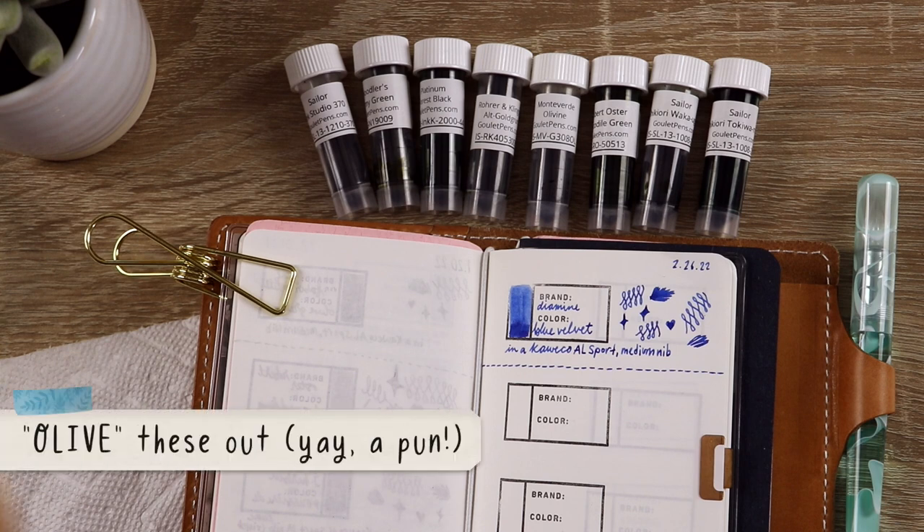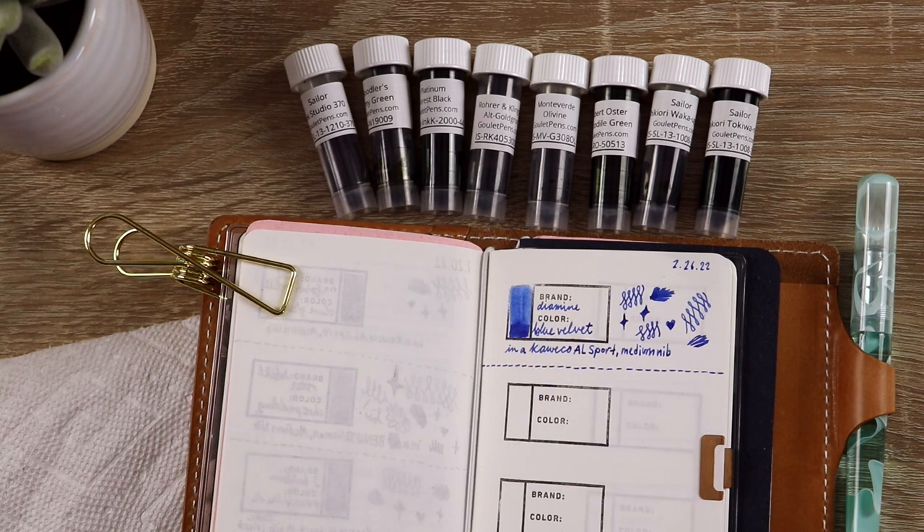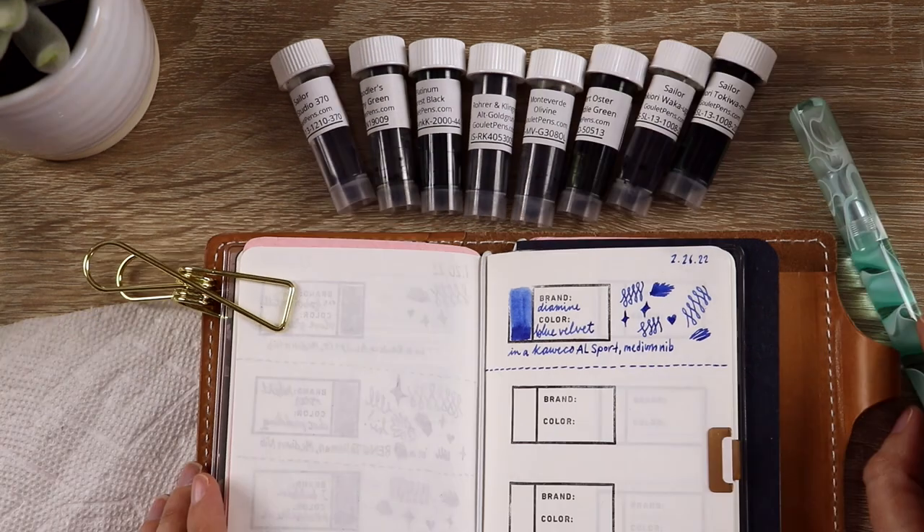I'm excited to try all of these out. It's a really good, not that expensive way to test out fountain pen inks — they send just a little bit, and then if I like any of them enough after I've had a chance to put them in my fountain pens and use them, I can buy a bottle. So if you're looking for a green fountain pen ink, maybe this will help you find the one that's right for you.